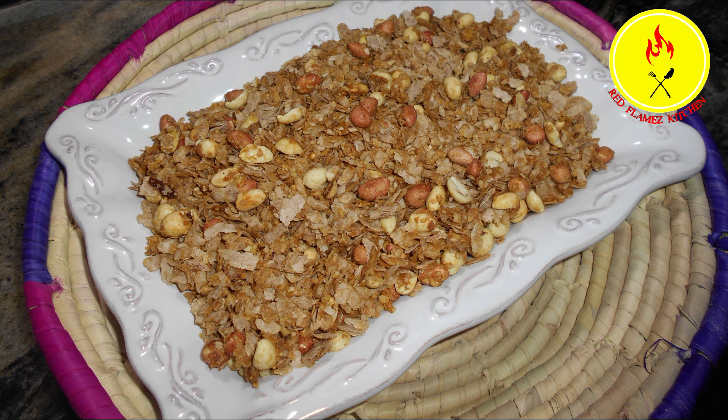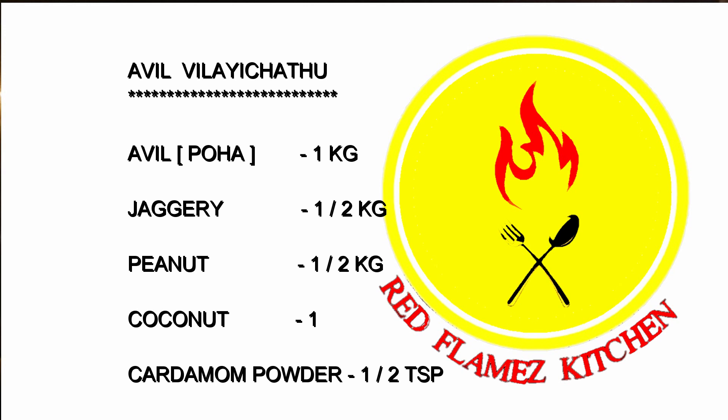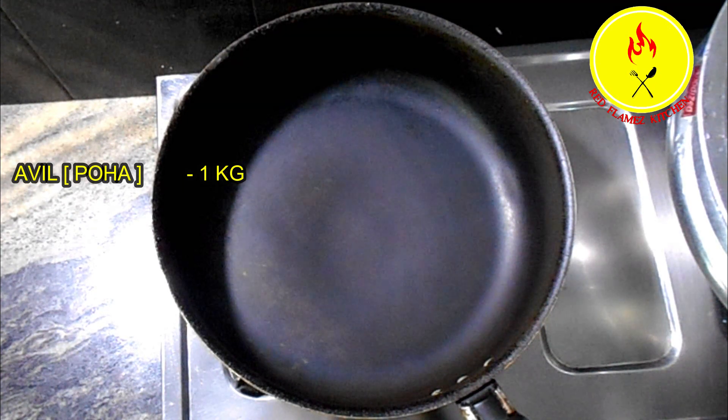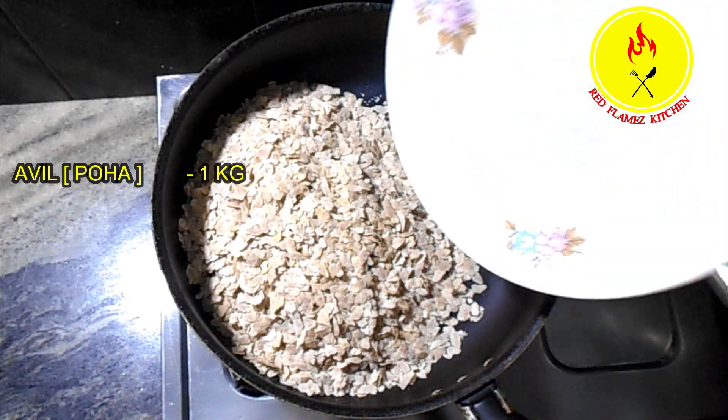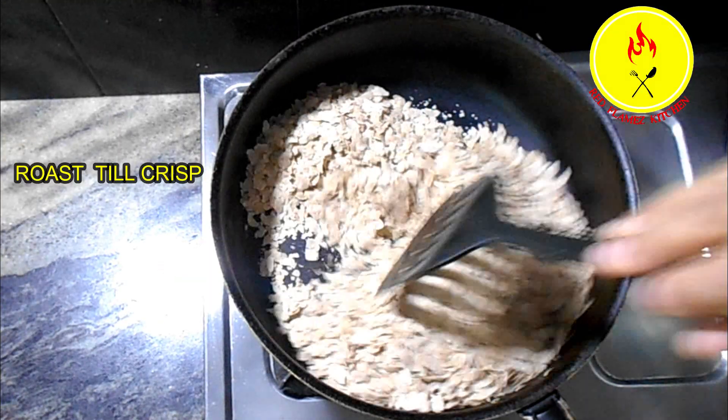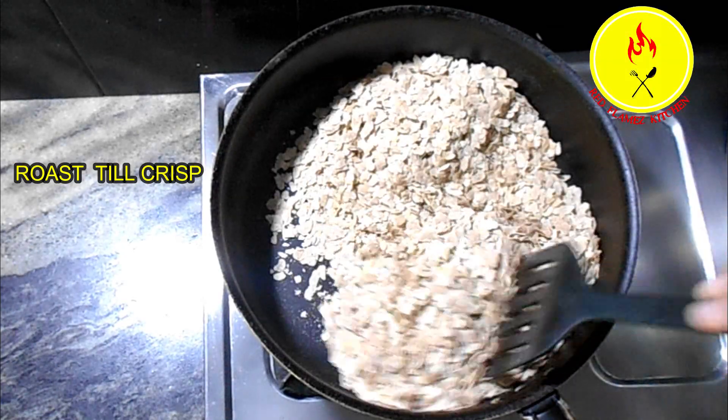Welcome to Red Flames Kitchen! I'm going to have a great recipe for my dad. I've been using this recipe for some of my dad's products. I'm going to make a roast in my dad's kitchen.